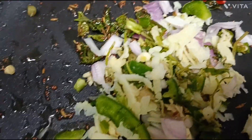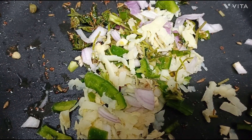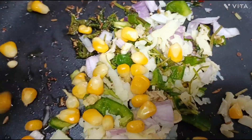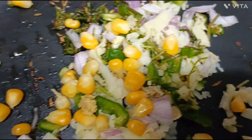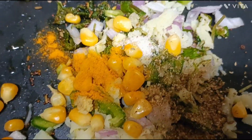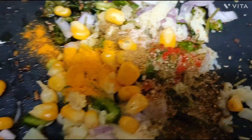I will add capsicum, onion, dhaniya (coriander), and corn.